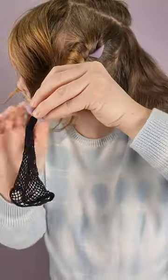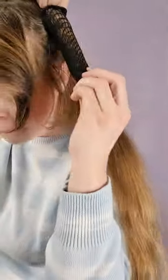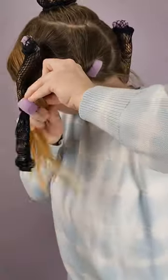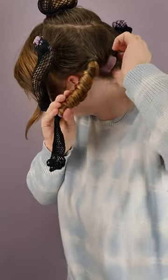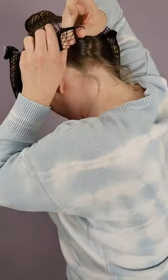Cozy curlers are a very versatile curler. If you wrap a big section of hair around the curler loosely, you're going to get looser curls. If you wrap a smaller piece tightly around the curler you'll get tighter curls, and if you wrap a big section tightly you're still going to end up with slightly tighter curls than if you were to wrap them loosely.